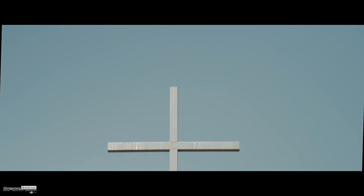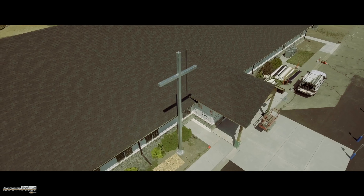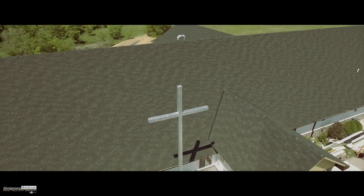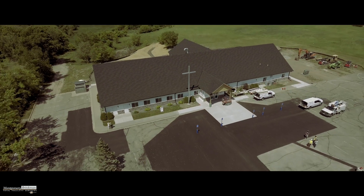He's high and exalted, who is like the Lord. We give Him our worship, who is like the Lord.